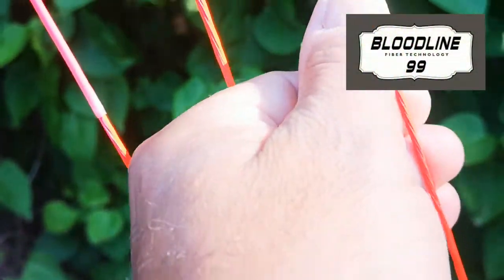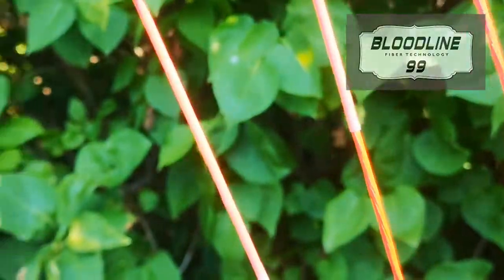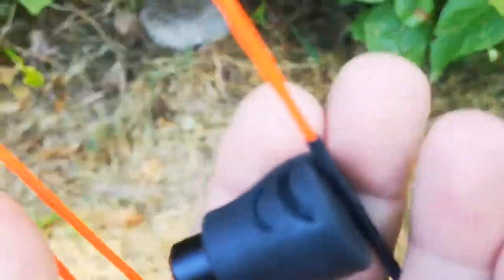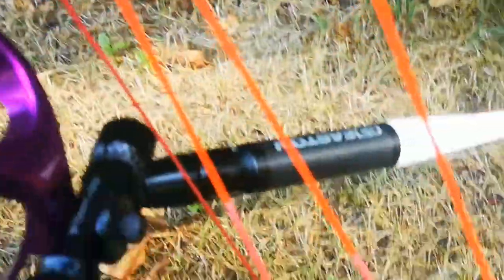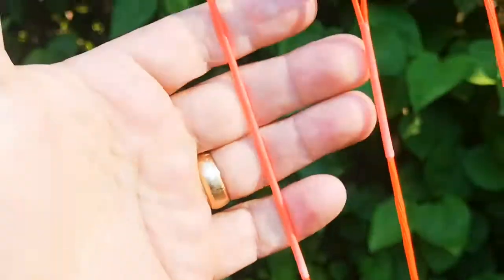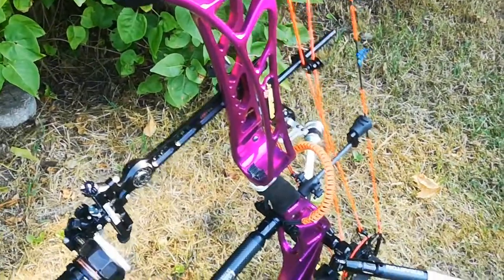It's got a Bloodline B99 clear serving, which is pretty cool, and then black yolk — all black — going down to the peep, with serving there. This is my doing with the colors I had. I think this is Dynamo, and then I did this serving. He used 25 strands on all the cables, and this is a PC Perform X, 40 inches — pretty sweet.